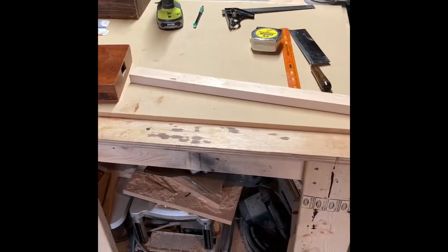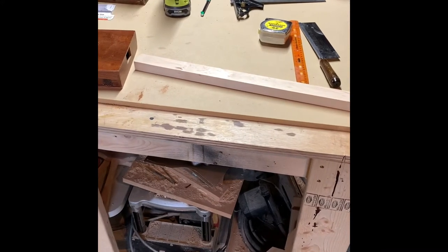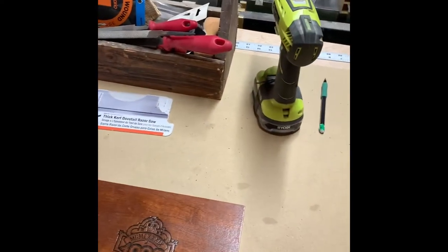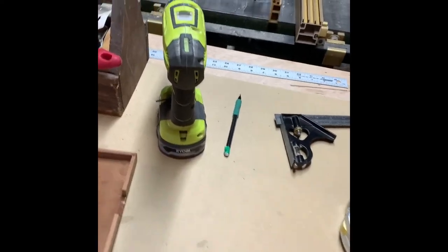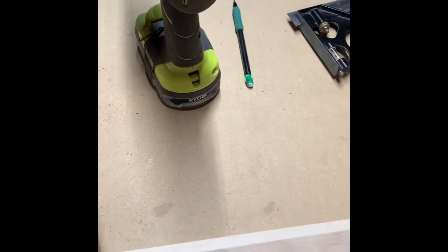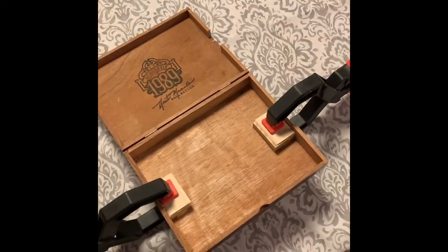Here we have our stick that's milled down — not cut to length yet or shaped at all, but cut down to rough size. We've got a notch in the box, so the stick slides into the notch. The stick goes in the box like that. It looks like a guitar already, doesn't it? Still got a ways to go yet.